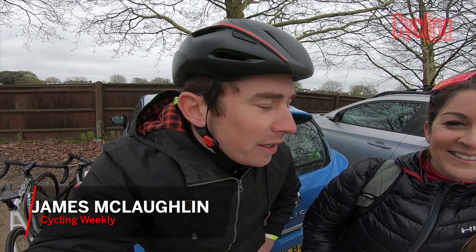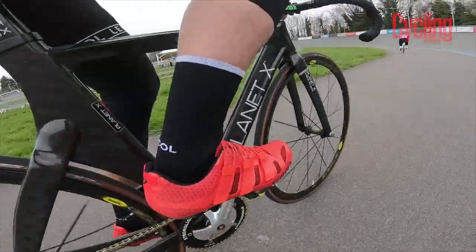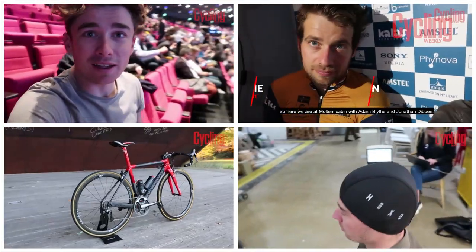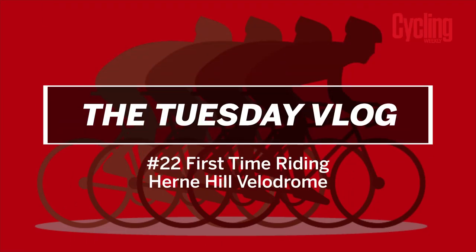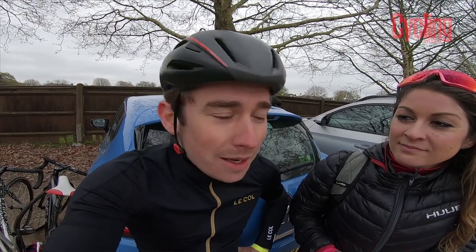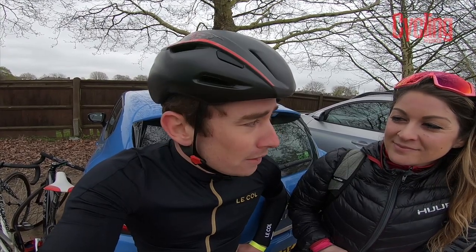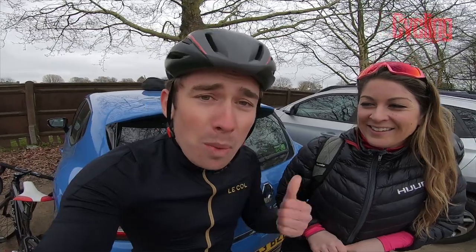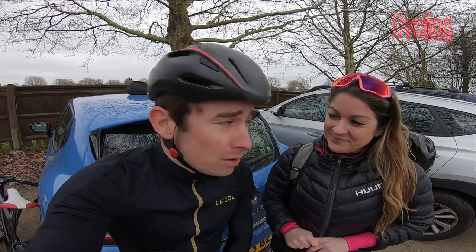Welcome back to the vlog! I've got my sidekick here again and we're at Hernhill Velodrome. I've not ridden Hernhill Velodrome before, so this week's vlog is going to be my experience on the track. I've ridden indoors before on a velodrome but I've not ridden a bike without any brakes for quite some time, so I'm a little bit scared right now. I'm with the track pro — she's raced track all her life so she'll be teaching me some skills.